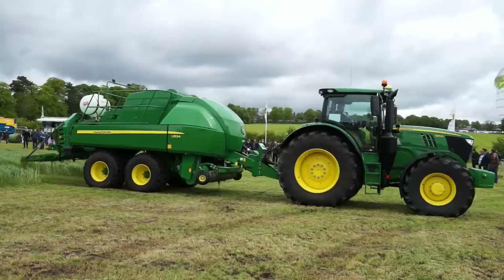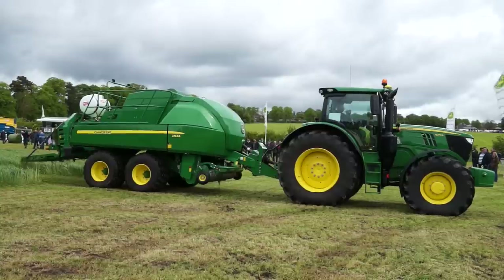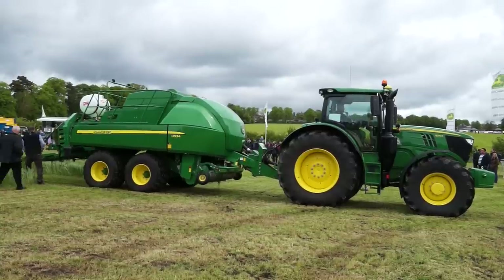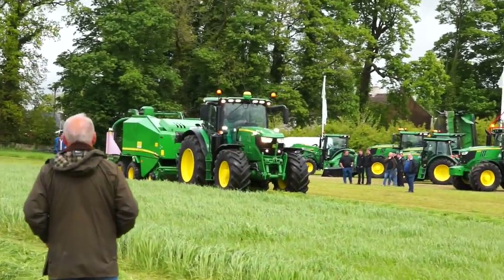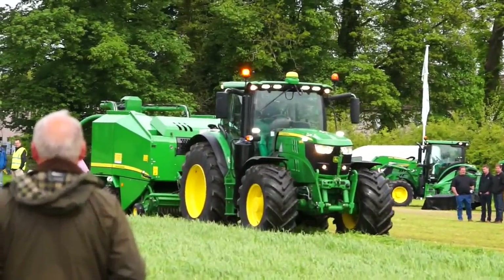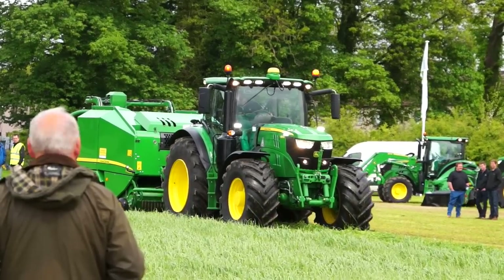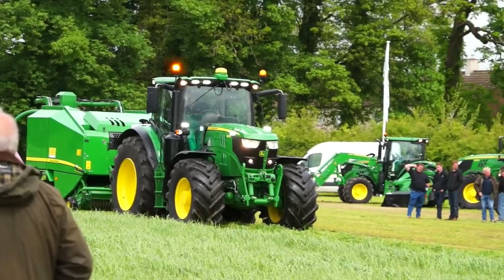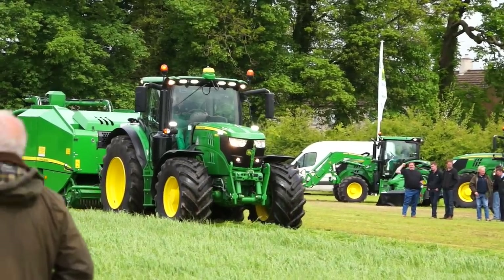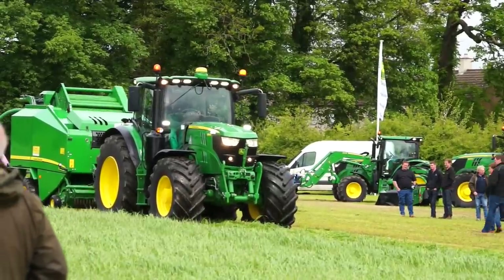As with all our balers on the stand here today, we've got a stainless steel pickup with five tine bars, which really ensures perfect crop pickup. The baler unit in this is exactly the same as what we've just seen come down the field, which is our F440R. We've then got a table transport system, which picks the bale from the chamber and transports it back to a wrapping unit, allowing us to wrap and bale in one operation.